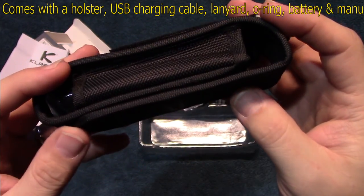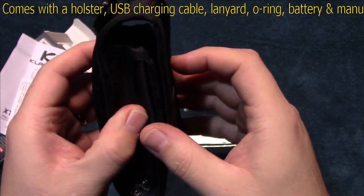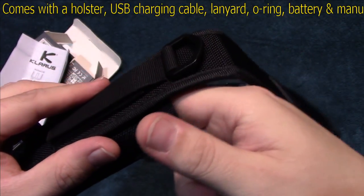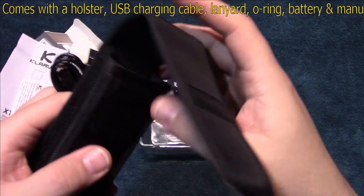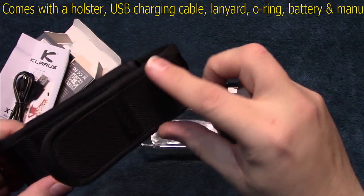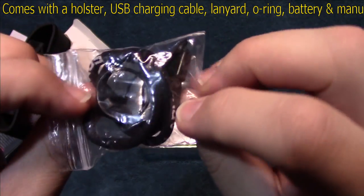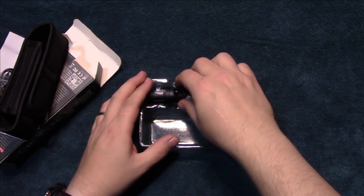I've got to hand it to Claris — they are making a really nice quality holster for their lights. This one feels really nice, lined on the inside with a slight padding and a little rubberized grip. It also comes with a USB micro charging cable. Really impressed with the holsters they're putting with their lights. Then of course you get one extra o-ring and a lanyard.